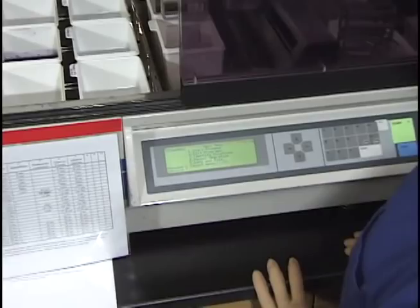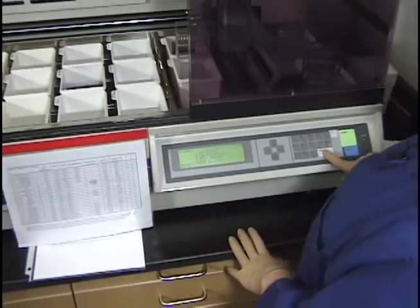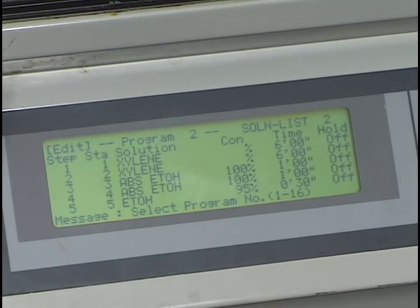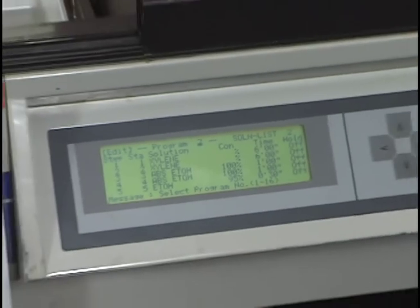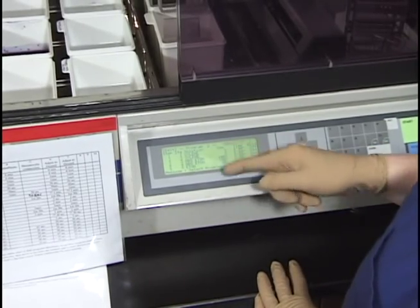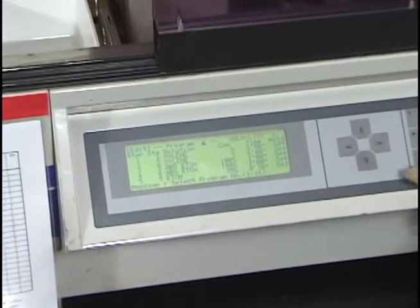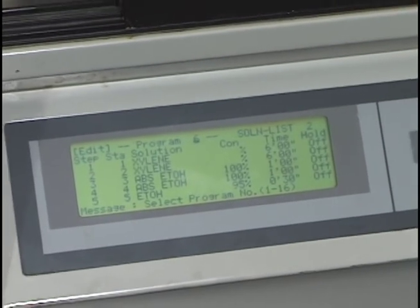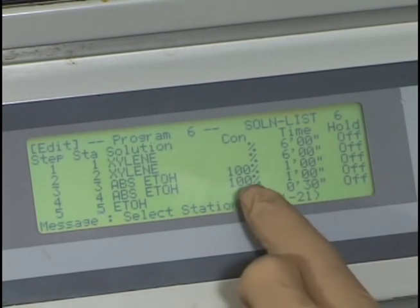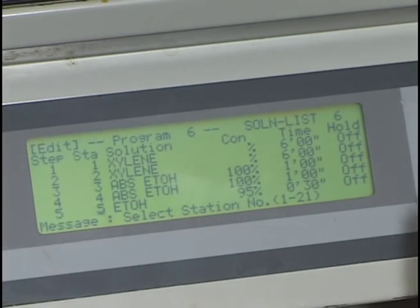I'm going to show you program six in the edit menu. I've scrolled down to number two which says 'Edit Programs' and I push enter. The menu shows program two, but I want program six, so I select six right away — you have to do this immediately, because if you scroll past it, you can't go back without exiting and starting again. I push six. Now I can scroll down and see the steps: xylene, xylene, absolute ethanol, absolute ethanol — each step tells you the station number and what reagent it goes into.